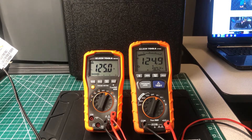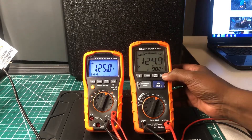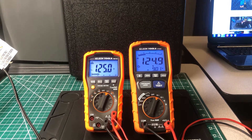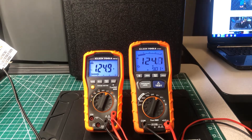Let me turn the backlight on here so we can see the display better. Reading 124 to 125 volts — that's close enough. I'm going to say that it's spot on between the two.